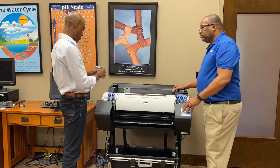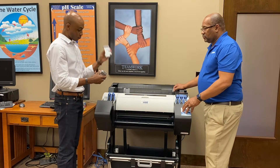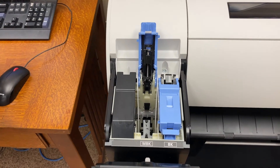What you want to do is shake the inks before you place them in. It looks like they're all labeled on top with the correct color. Yes, they are.